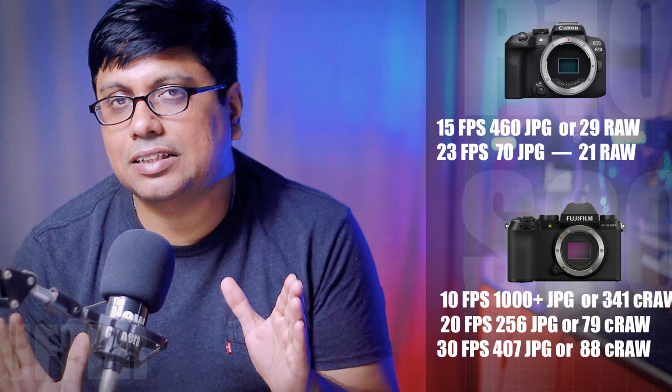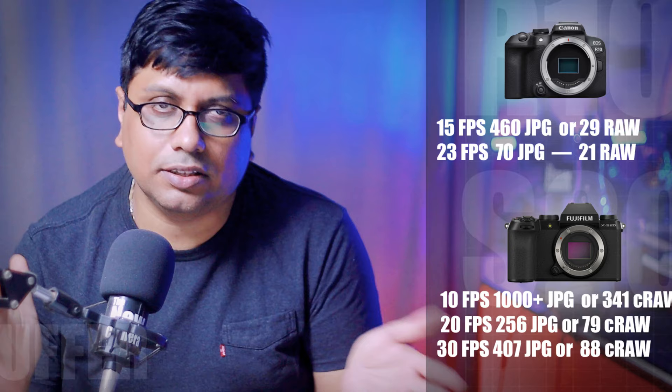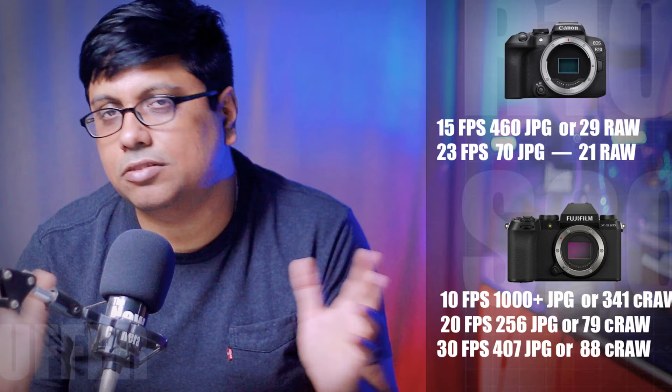Now let's talk about buffer. The buffer is a very important factor that some people overlook. The XS20 has 2x the buffer of the R10. As you can see on screen, even compressed RAW files can be saved efficiently. We have double the buffer — and for JPEGs, you can store more than double or even triple compared to the R10.